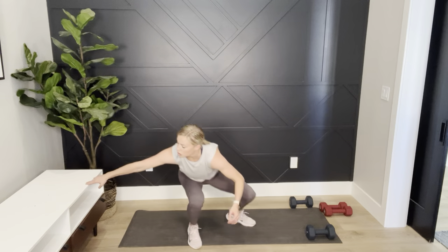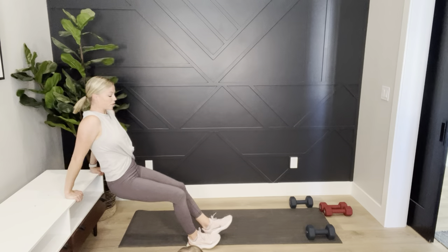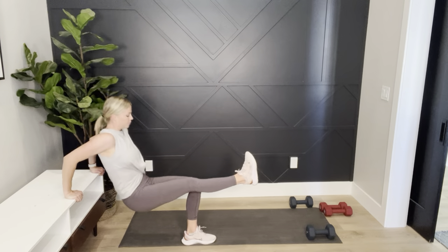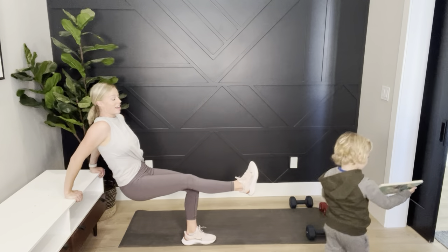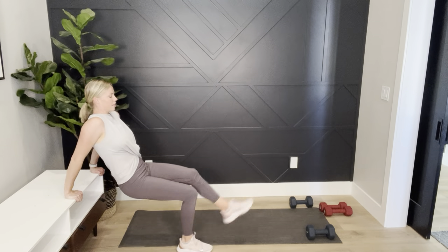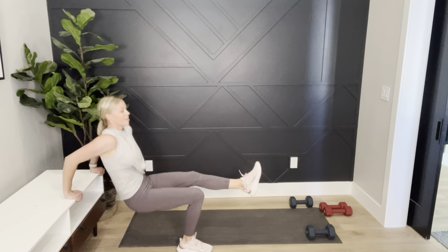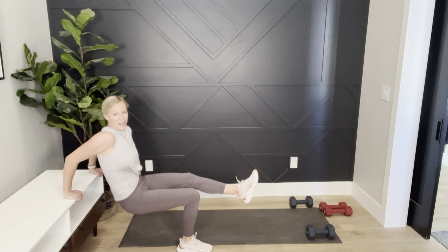If your feet are further from you it's more difficult. If you can, lift one leg — we'll switch to the other on the next round. Keep that leg lifted. They've grown tired of my shenanigans — switch other side. Work the back of those arms. When pulling, your elbows go straight back — I don't want them to flare out.